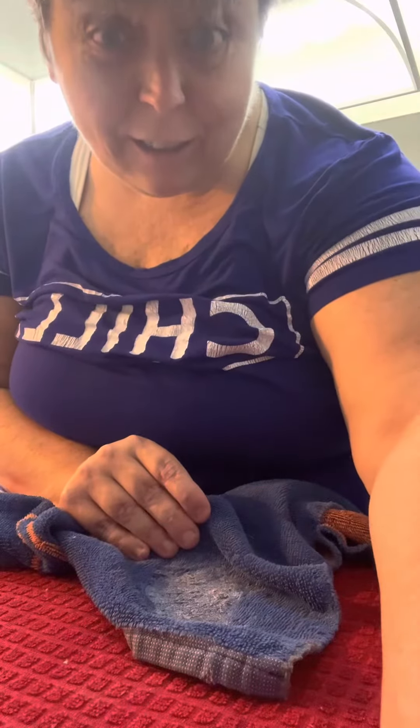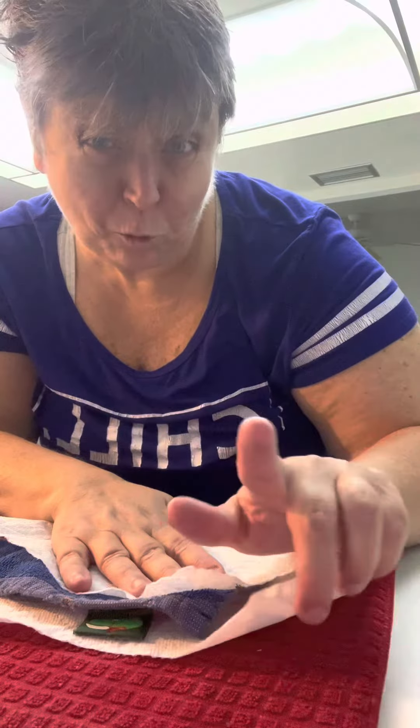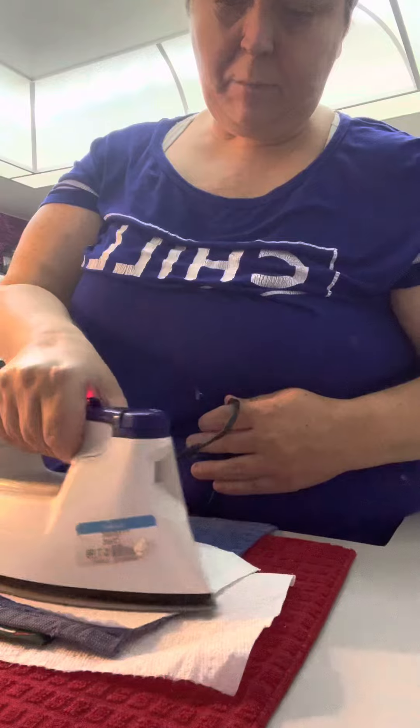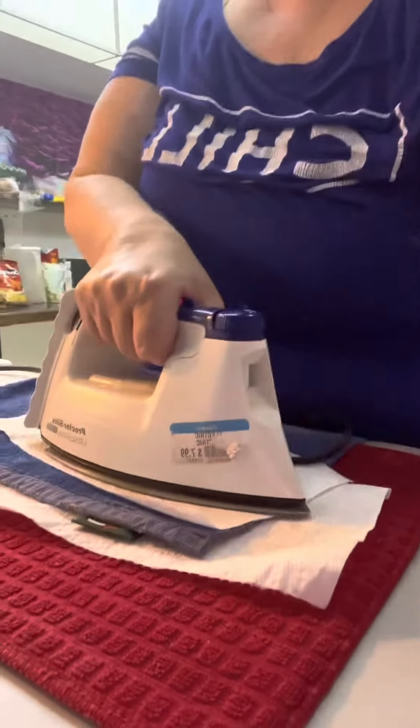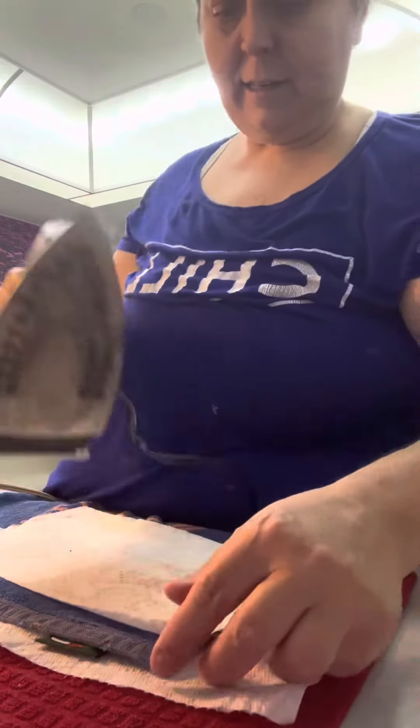Place a paper towel on top of the wax and one below it. Take a hot iron and go on top of the paper towel — you see where I'm going with this? — right on the wax. Hang tight, let's see if it peels up.